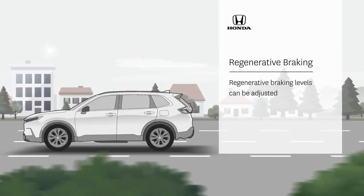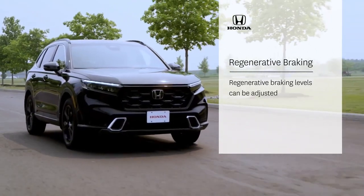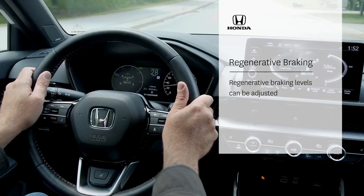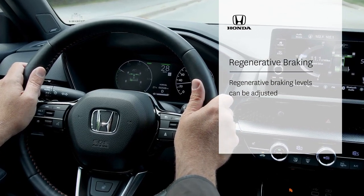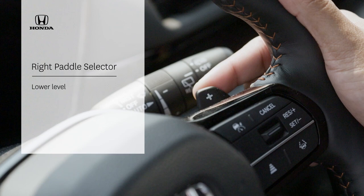How quickly the vehicle slows down without using the brakes can be adjusted to suit the driver's preference or driving conditions using the left or right deceleration paddle selectors. Pull the left deceleration paddle selector one or more times to increase the level of regenerative braking. Pull the right selector to lower the level.